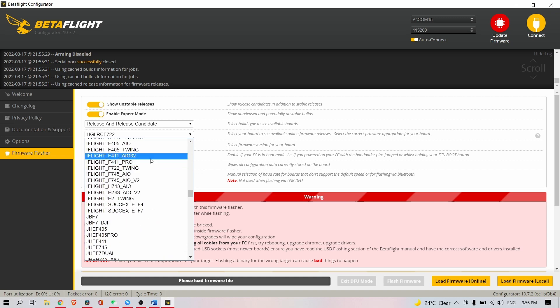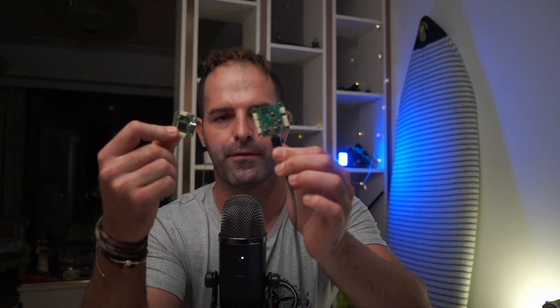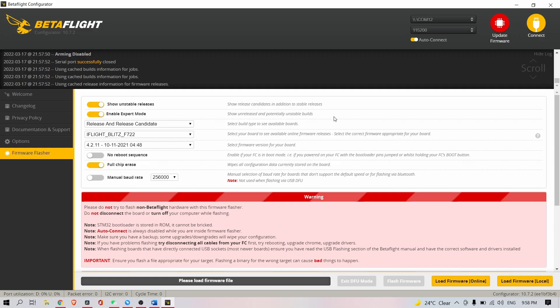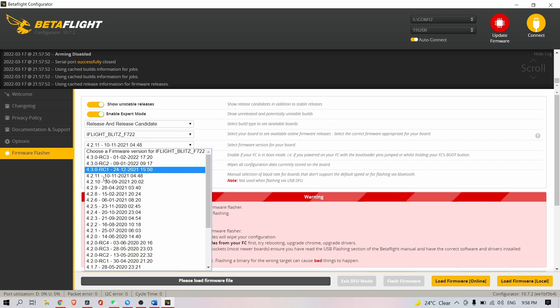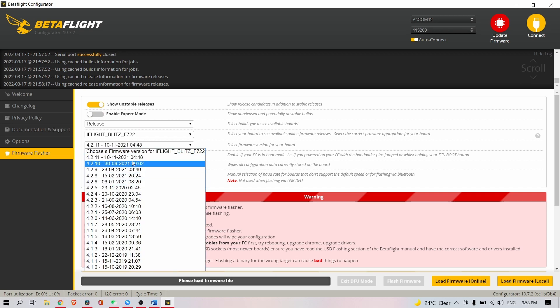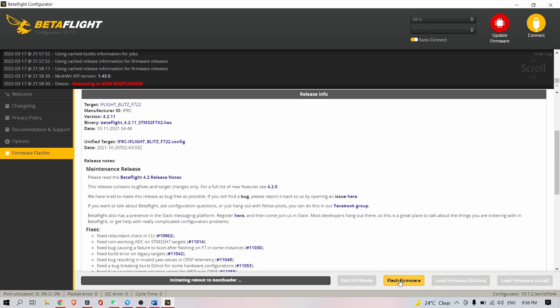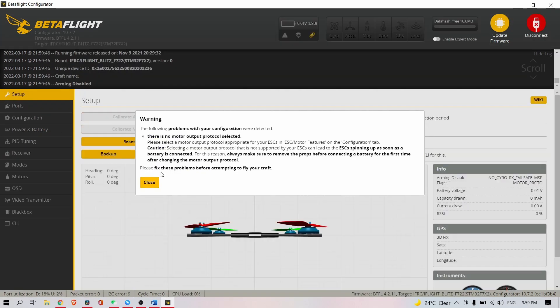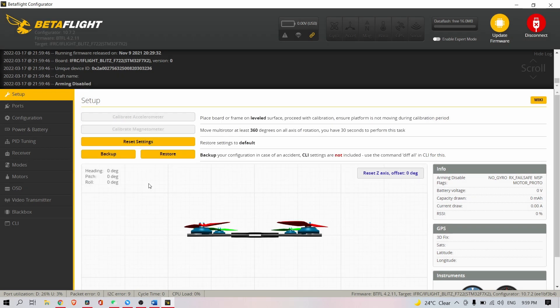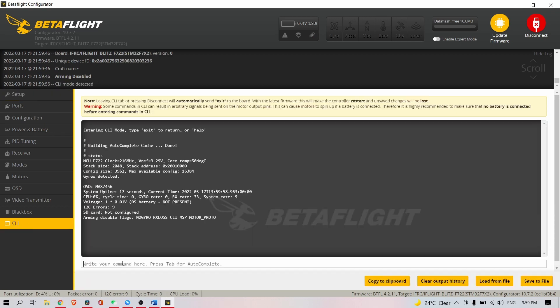Go to the Blitz F7 — whether you have the mini, the smaller one, or the 30x30 flight controller, it's the same target and the same schematics. Usually you'd just select your target and the firmware, but if you're not in expert mode you won't even be able to see the release candidates. I select 4.2.11 and load from online source. If I flash that target, as you can see, the gyro is not available — and if I type 'status' in the CLI, it shows gyros detected: nothing.